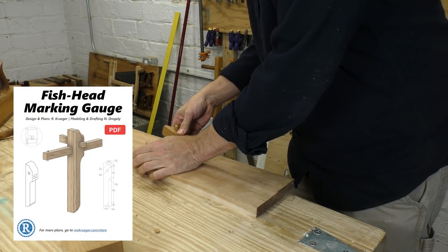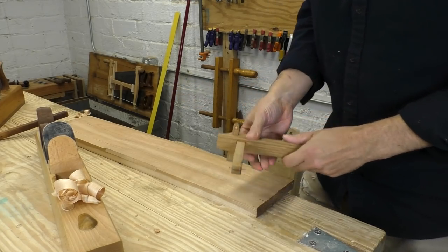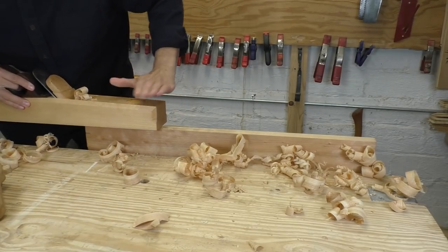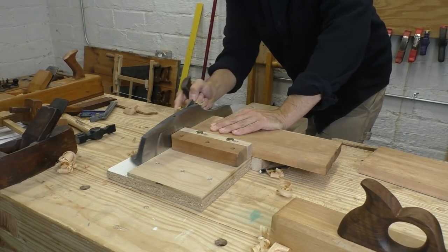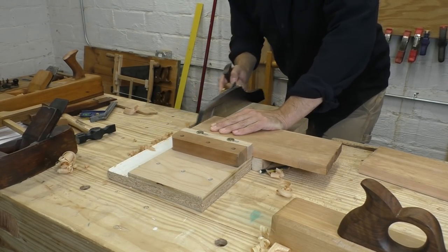I've got a whole set of plans so that you can build your own fish head gauge. Make sure you stick around to the end of the video, where I've got a big announcement about plan sales. With my straight edge scribed to the other side of the board, I can quickly joint a parallel edge, cut my stock in half, and shoot both ends square. I'm taking a little extra time to carefully prepare my stock — this joint isn't going to work if the stock isn't flat and straight.